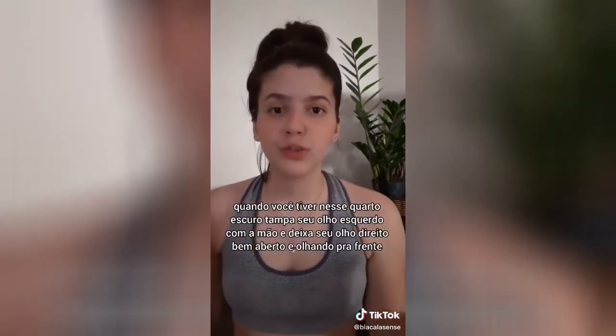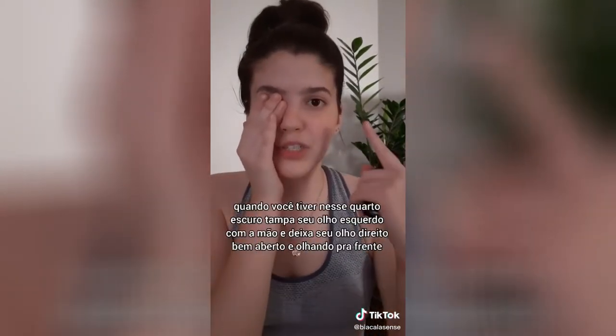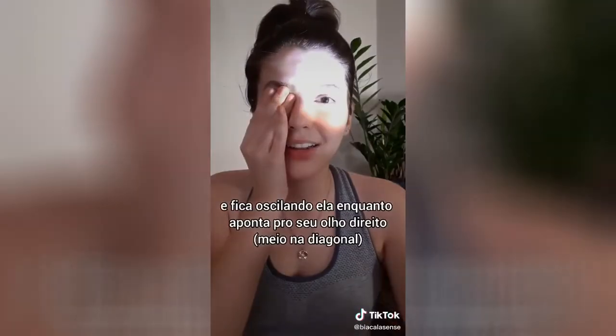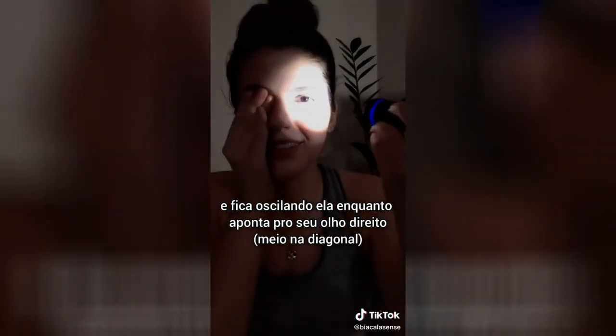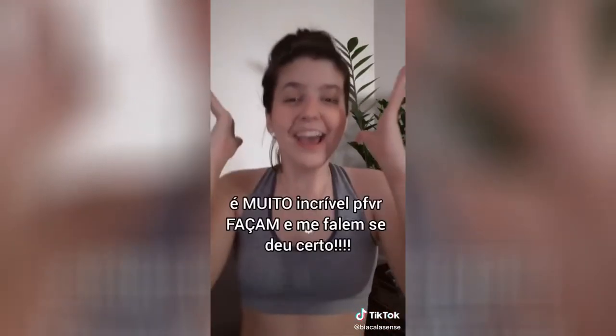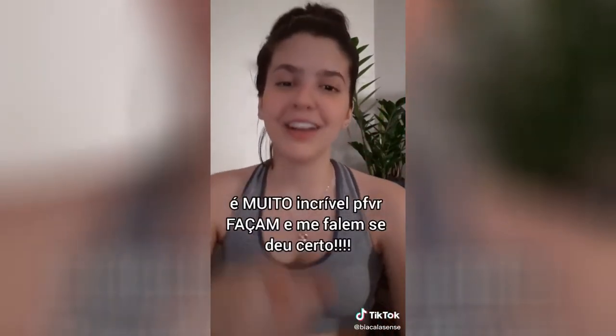When you have this dark corner, cover your right eye with your hand and leave your left hand open, looking forward. Then come with your lantern, oscillating it on the right side in the diagonal, moving front and back. If you do it right, you'll literally see the blood vessels of your retina. It's very incredible. Please try it and let me know if it worked.